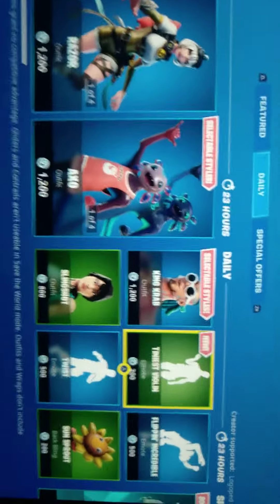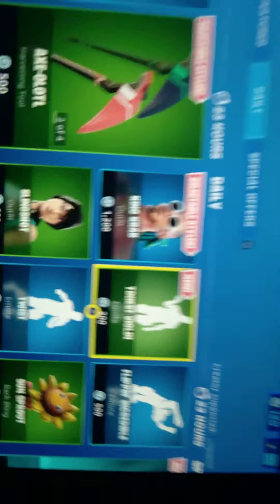This is the tiny new tiniest violin emote with a bunch of different characters.